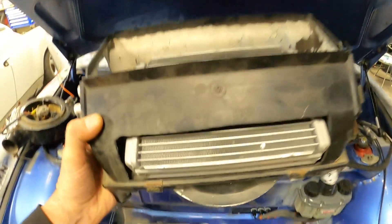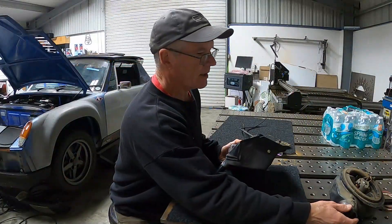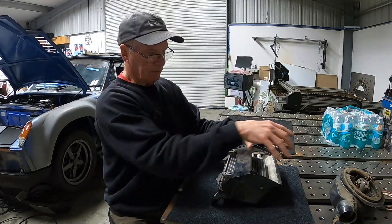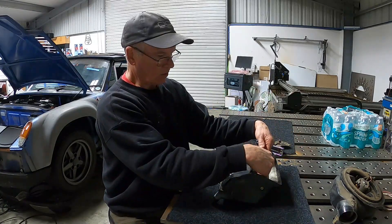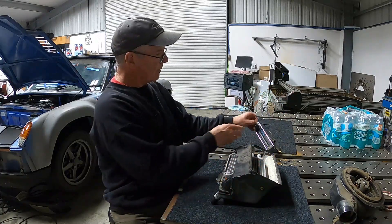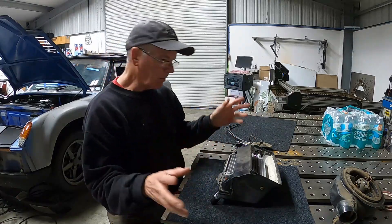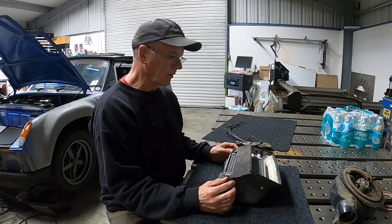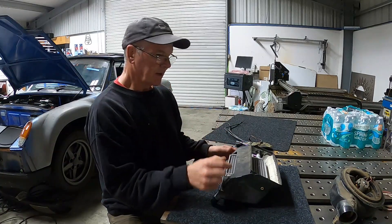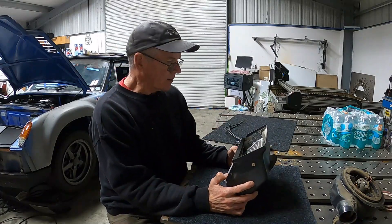So fresh air feeds into this, and then there was a hot air feed up into the ducting system. Then this blower would take fresh air or hot air, through the blend doors, and depending on how much heat you wanted and the blower speed, it would push warm air into the car, defrost, et cetera. We need to get water-cooled heat into the fresh air system.